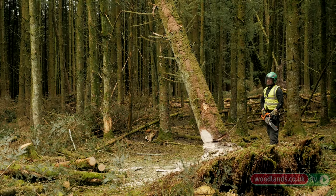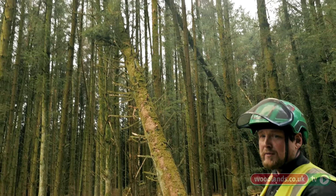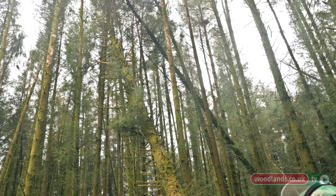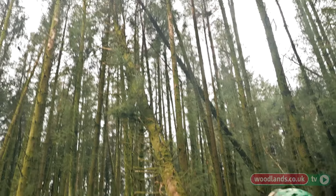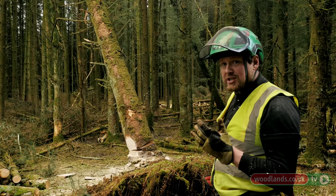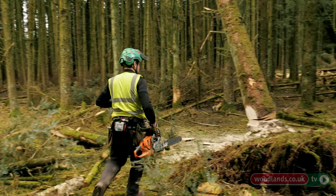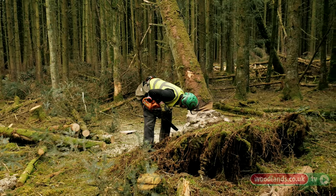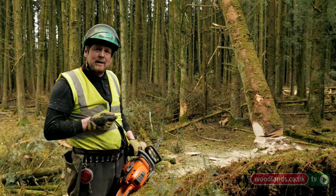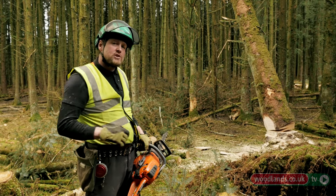As I predicted, this tree hasn't fallen — it's locked up in such a way that it won't fall. We can see it's hung up there by its high branches. As I released it, it's just fallen deeper into the other tree and got stuck. My plan is to remove the angled bit at the back now and do a hinge reduction. I'm going to clean the inside of the cut up so I can get to the hinge, and then we're going to use a winch to try and roll this tree out.